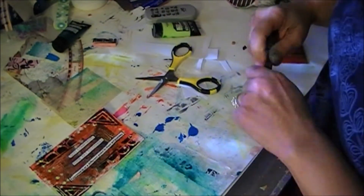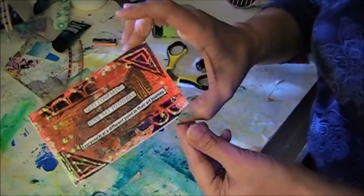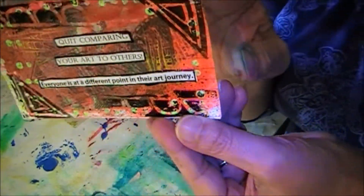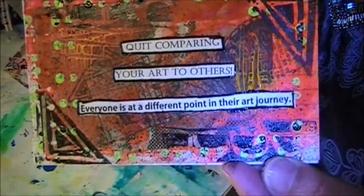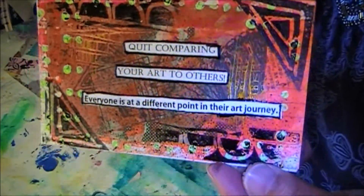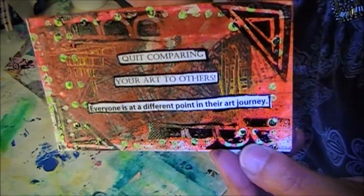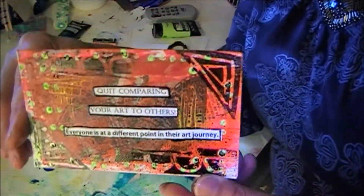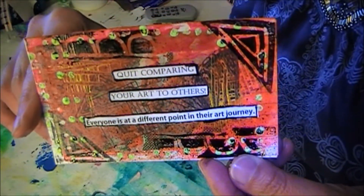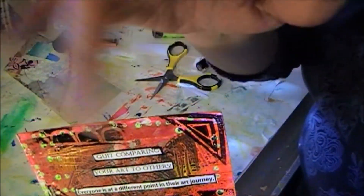And there you have it. That's it for today, guys. So quit comparing your art to others — everyone is at a different point in their art journey. So remember that. That's what I'm trying to work on this week. Have a great week, and I hope you'll join me in your index card a week. Have a wonderful rest of the week. Bye, guys. Toodles.